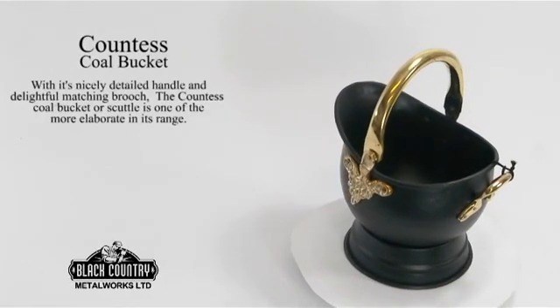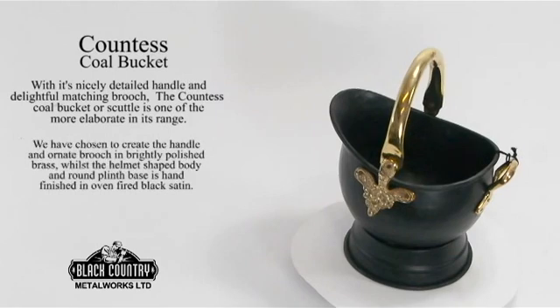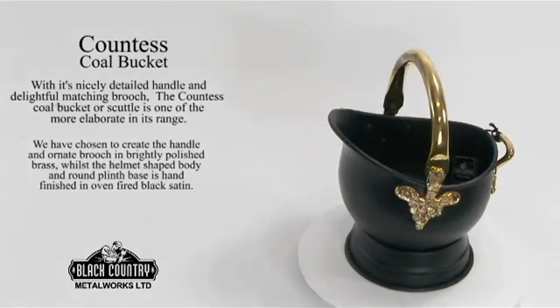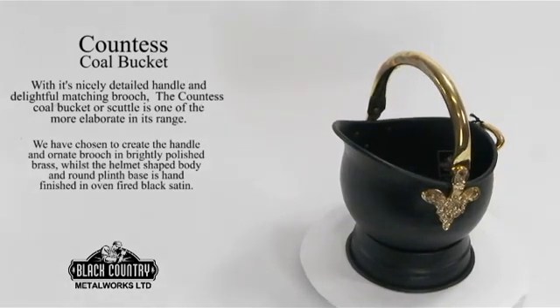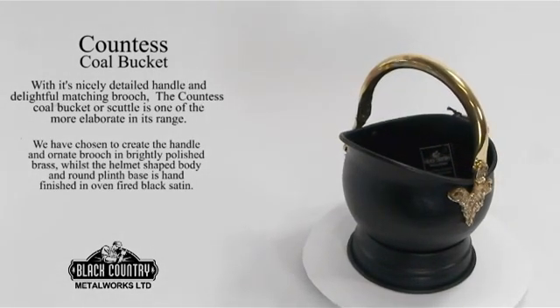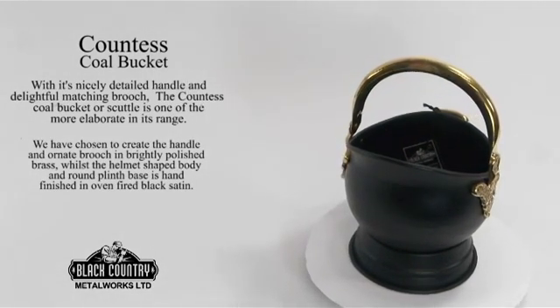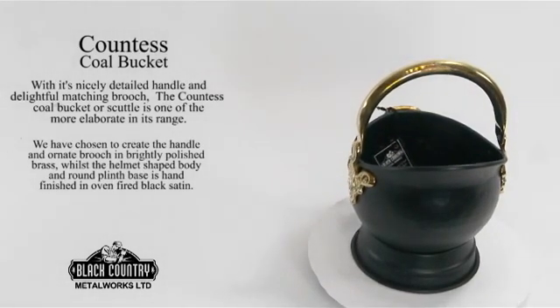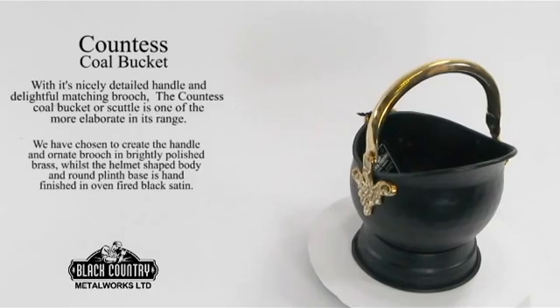Countess Coal Bucket or Scuttle. As the name suggests, it's a slightly more elaborate scuttle, with a nicely detailed handle and delightful matching brooch. We have chosen to create the handle and ornate brooch in brightly polished brass, whilst the helmet shaped body and round plinth base are hand finished in an oven fired black satin.